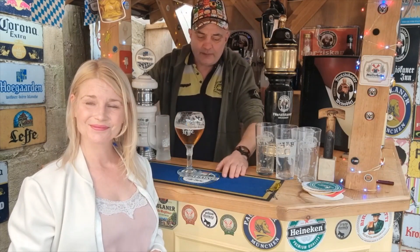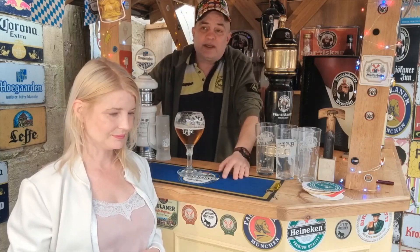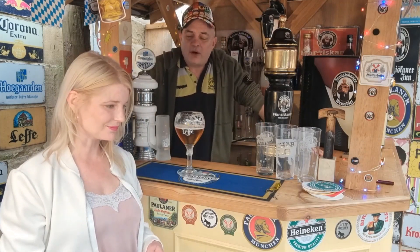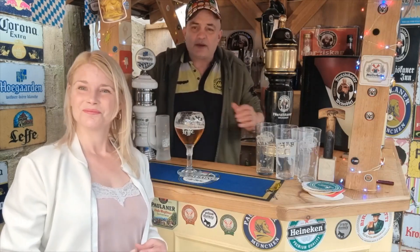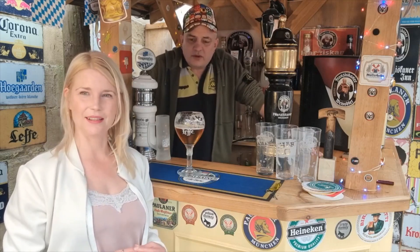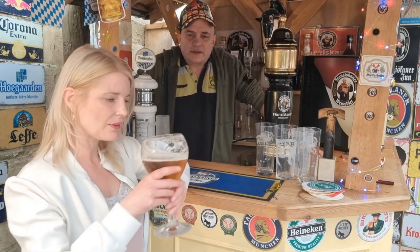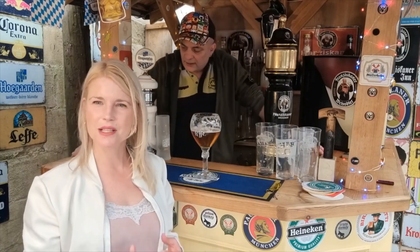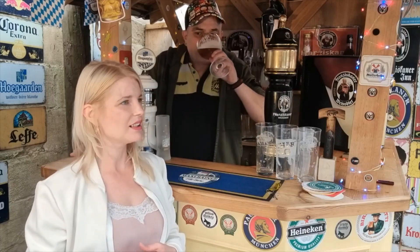Going back to Leffe Blonde, it hasn't got as much depth, although in the summer a lighter drink is fine. 5.2% is not bad, but it's not that mind-blowing 6.6% — and that 6.6% does hurt you. These Belgian abbey beers, I feel I'm getting more and more into them the more we try. Spring was a cracker — I wanted to order another spring but I'm going to get Kwak next. That is a definite yes from me — a pleasant tasting, fruity summertime drink. Right from the first sip I'm going to go as far as to give this an eight.